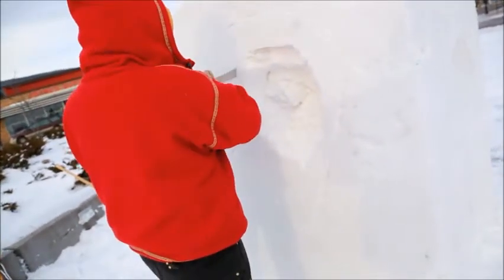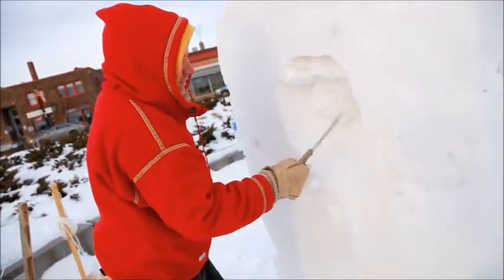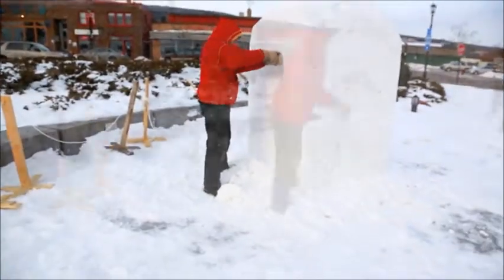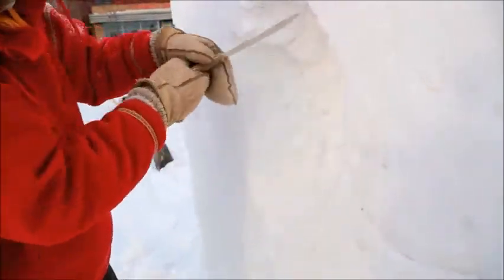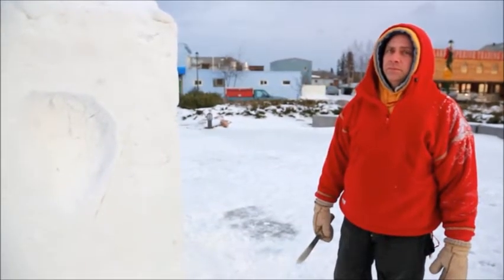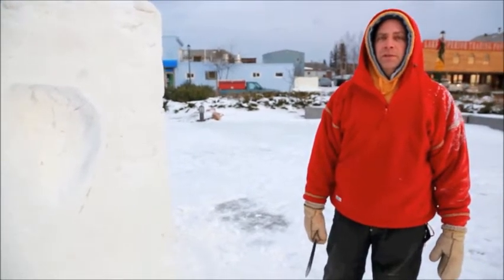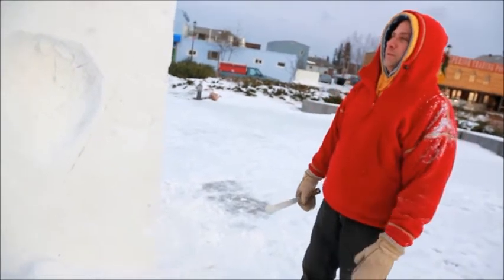Just a regular kitchen butcher knife — no fancy snow knives. I get all my stuff up at the recycling. What makes you want to carve snow? It's kind of fun. It's just like the old sculpture joke — just let the block tell you what parts don't need to be there, take them away, and you end up with what it wants to be.